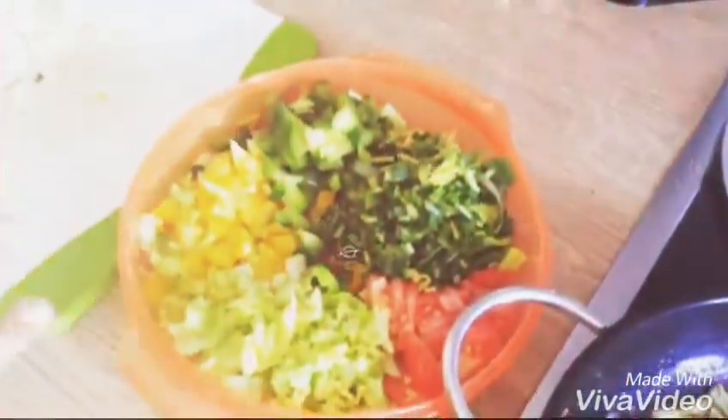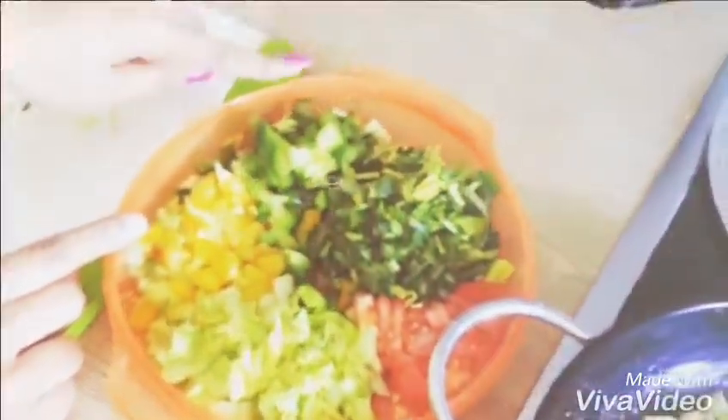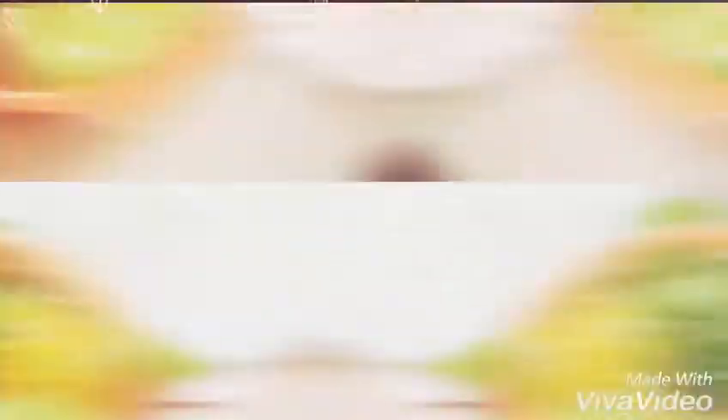I am going to add some leafy vegetables and some chopped vegetables like these: cabbage, yellow bell pepper, green bell pepper, some celery leaves, leek leaves, and a small amount of tomatoes. Tomato is also your choice.